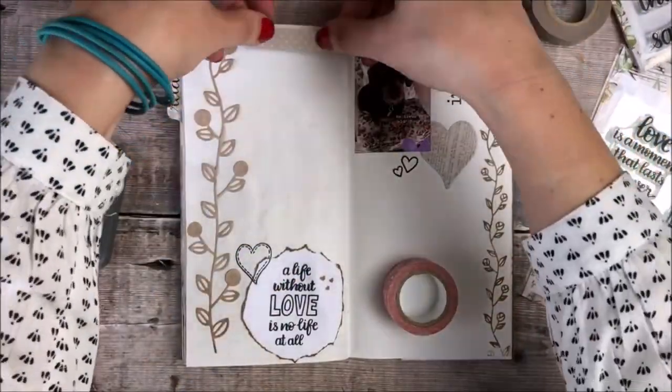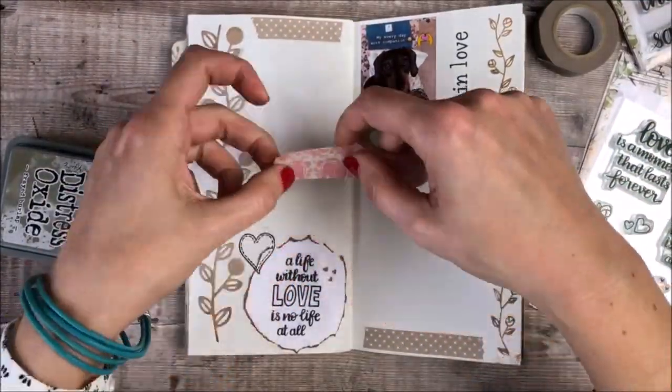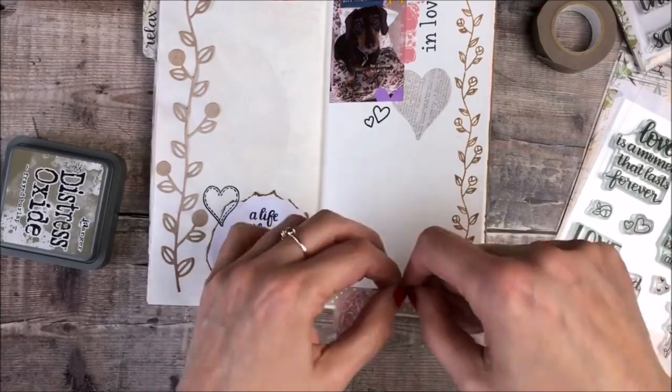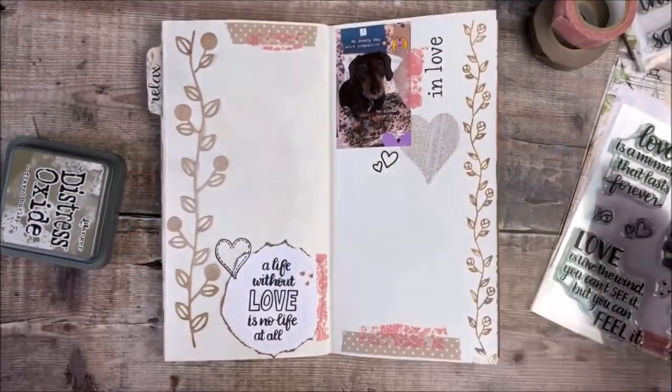The next thing I'm going to do is add some strips of washi tape. I usually tear these — I don't worry too much about cutting. I'm just adding some little bits of pink and lighter colours which ties in to the photo that I've added to my page.